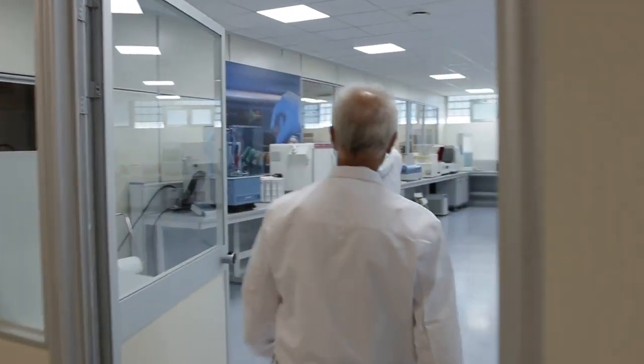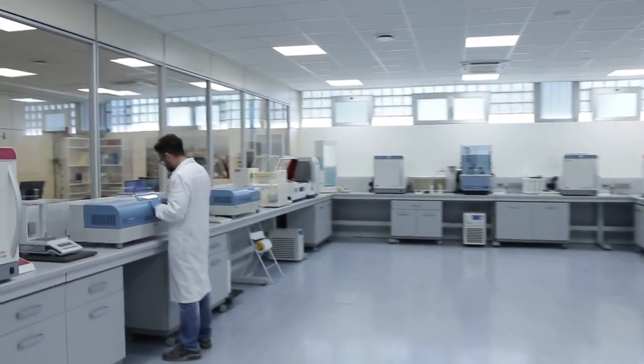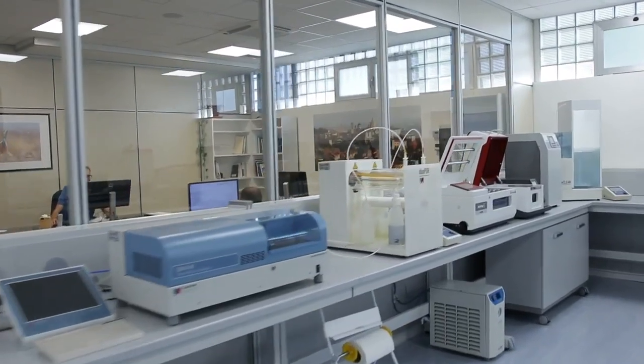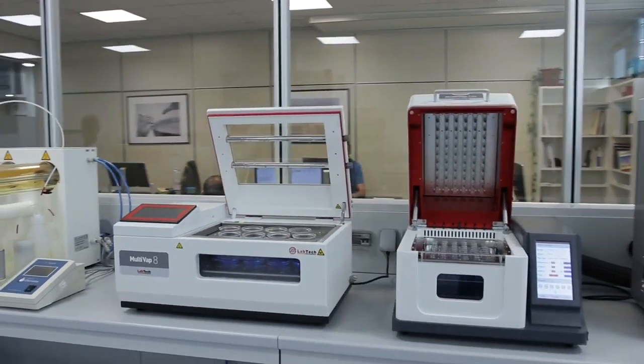Efficiency and precision are more and more requested in any kind of modern lab. Samples quality is a crucial issue for any kind of application, and Labtech's instruments can give an excellent contribution to their daily job.